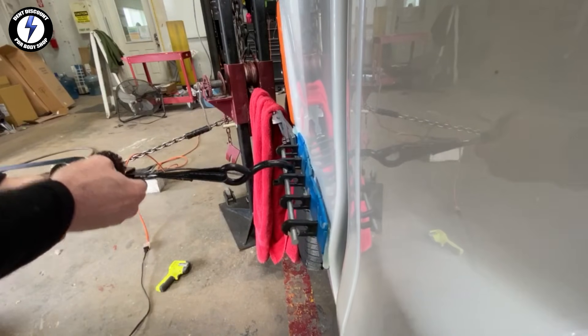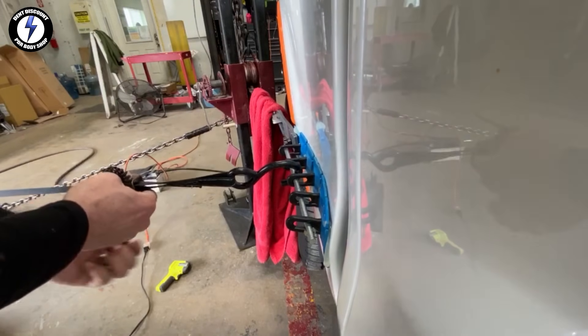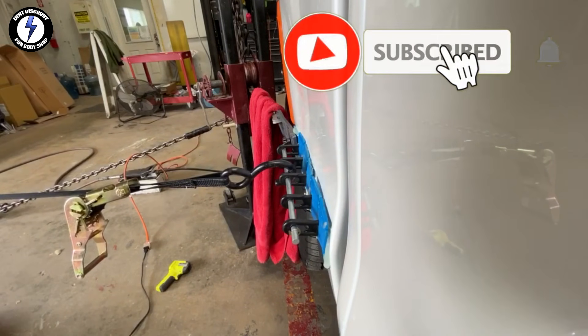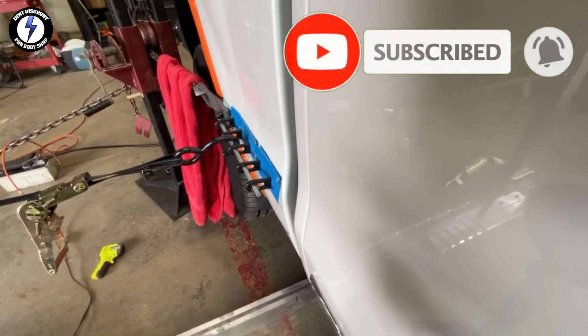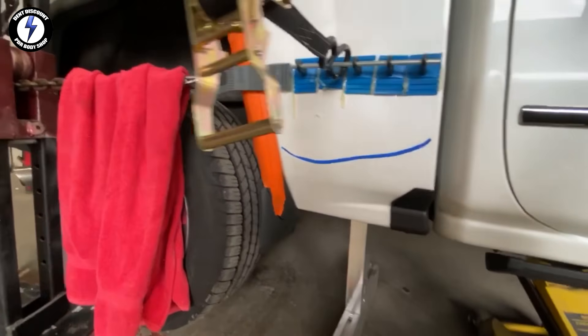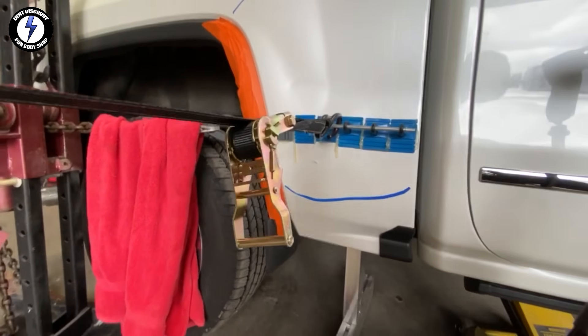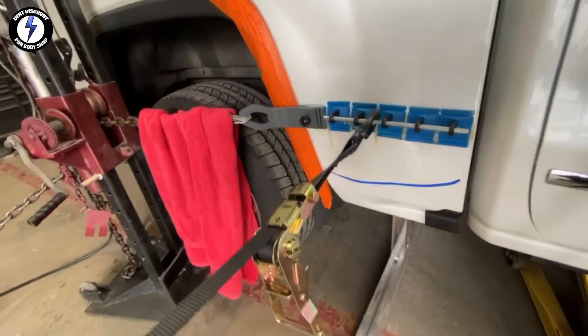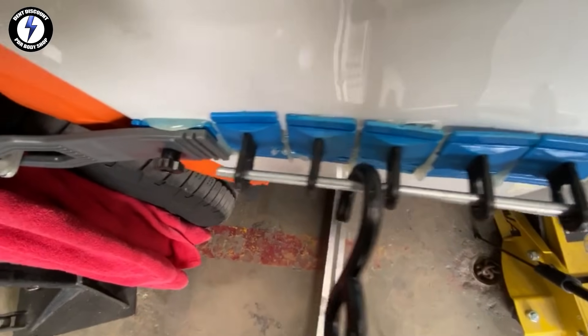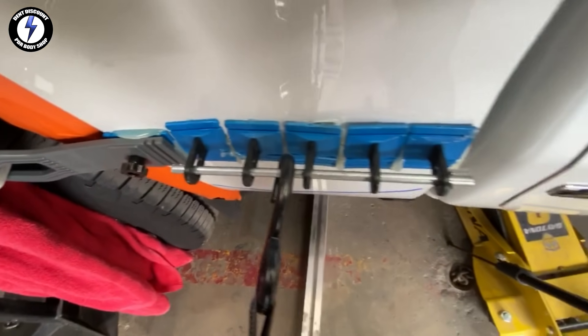Going to give the ratchet handle a series of pulls — and bang! Let's take a closer look. I can't believe my eyes. The paint remains intact. No bondo, no fillers. I don't want to over-pull. Removing the tab to check my work.